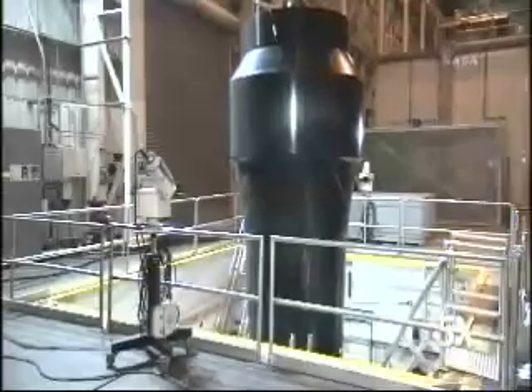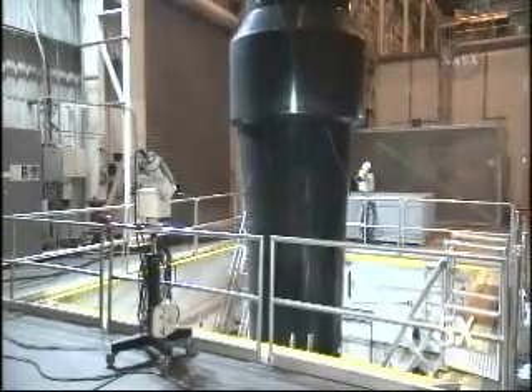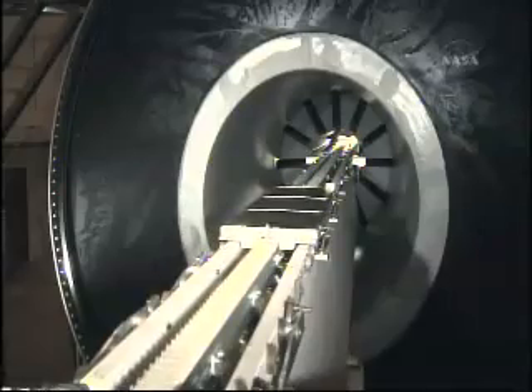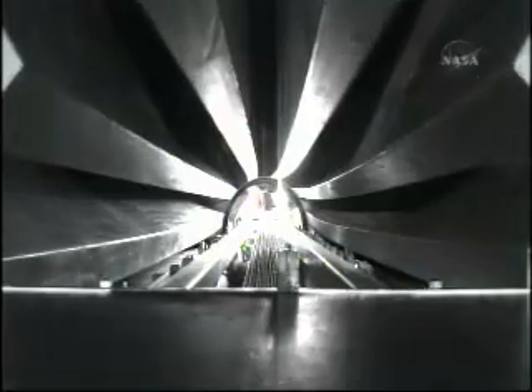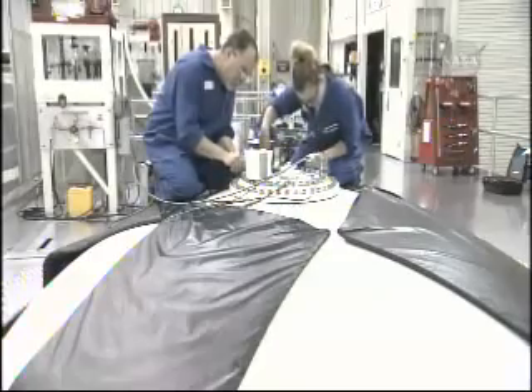This is the extraction of the core tooling out of the aft segment. When we're done making the rocket motor, it gets inspected. You see here X-ray film going down the inner bore of the rocket motor to be able to test for any defects. They actually X-ray every rocket motor.